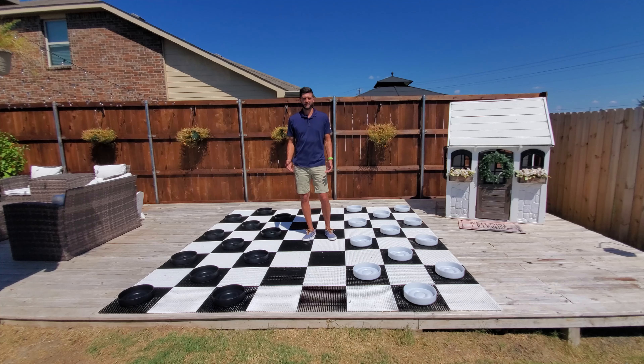The diameter of these checkers is 10 inches, and they fit perfect on boards with squares ranging from 12 to 15 inches.